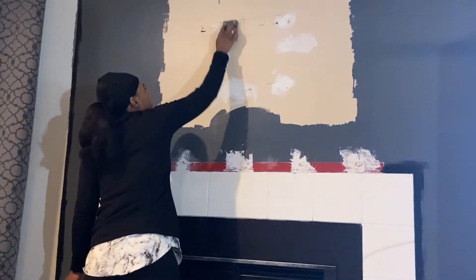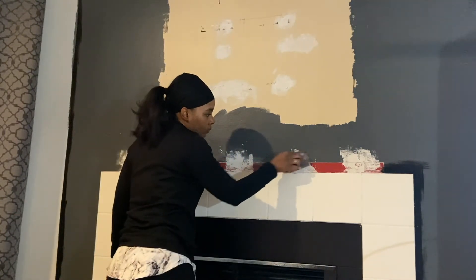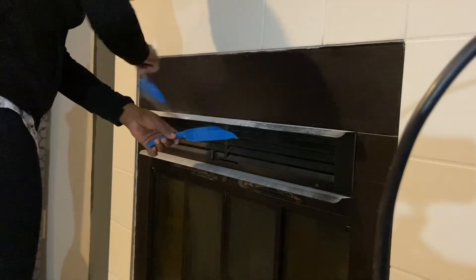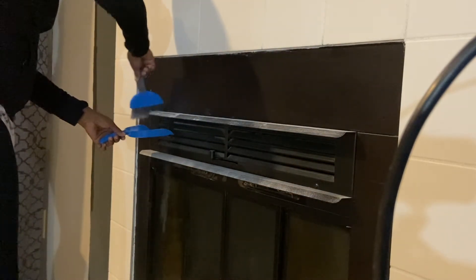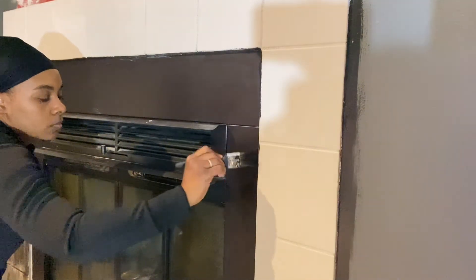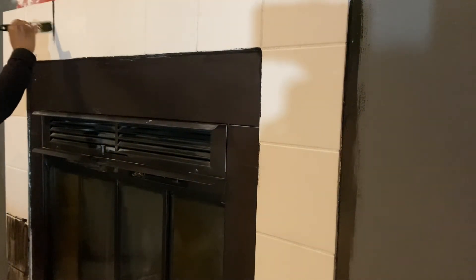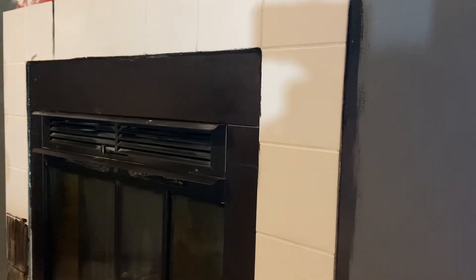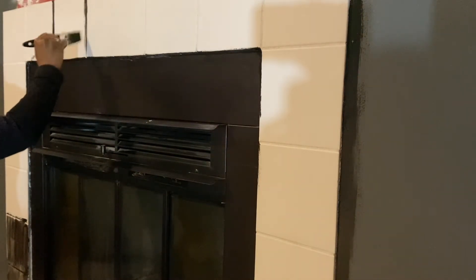I let all of that sit for several hours and then came back and sanded all the areas that I had patched. I cleaned everything up really well after that before going in to paint the tiles. To paint my tile, I started out with a brush going around the sides of the tile and in between the grout lines. I wanted to get a really good coat of paint in the grout area before going in with my roller to paint the surface.